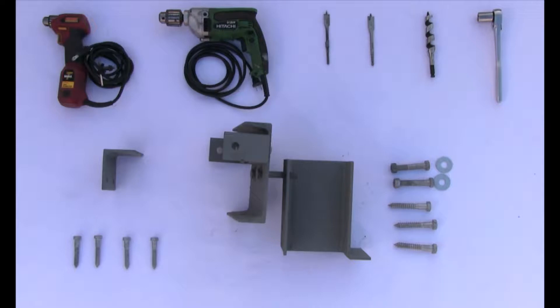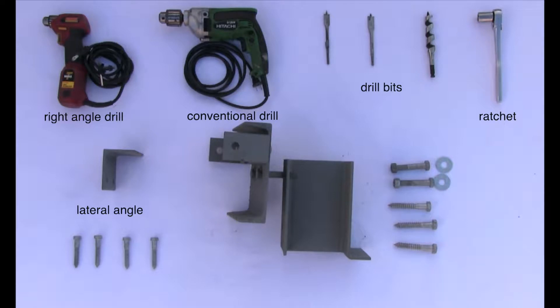These are the tools and materials required to install the Deckstruck Bracket. The red is a right angle drill for drilling through the floor joist. The green drill is a conventional drill for drilling through the band board. Then we have a variety of drill bits, a ratchet set. The single angle by itself is for the lateral deck attachment, which is new. The channel portion of the bracket is the interior bracket, and the small beam portion is the exterior portion of the bracket. The balance is the hardware — the lag bolts and through bolts needed to bolt it all together.